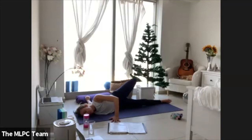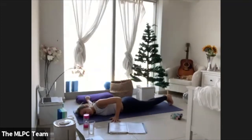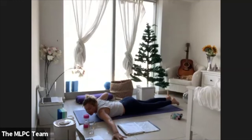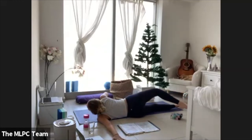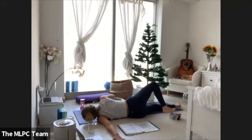Slowly unwind. Bring your body into the other side — extend through the left arm, push through the right palm, rotating around. We'll flip the timer for two minutes on this side.